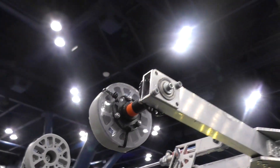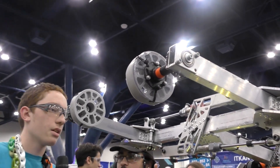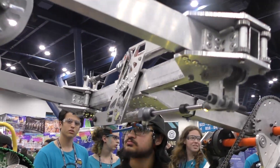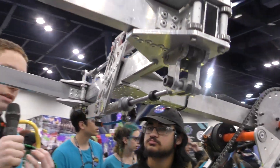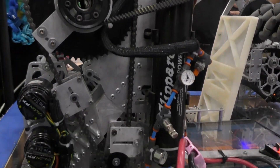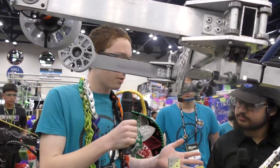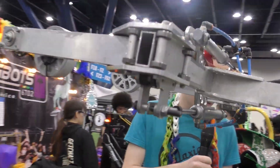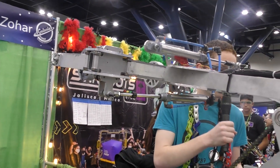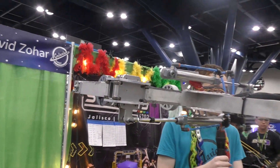It seems like you guys are using pneumatics — are you only using pneumatics just for your gripper? Yes, you are correct. When we did prototypes, we saw that doing it with rope or something without pneumatics would be a lot harder. We talked about it with our electronics team and they said that adding pneumatics would not be hard for us and we could do it easily. That sounds great and an amazing thing to hear from your electronics team.